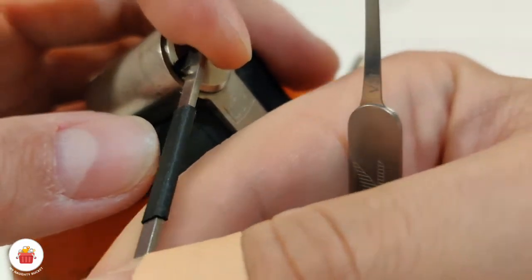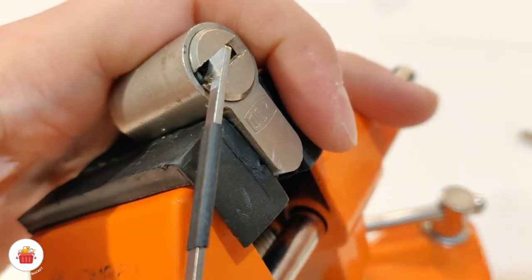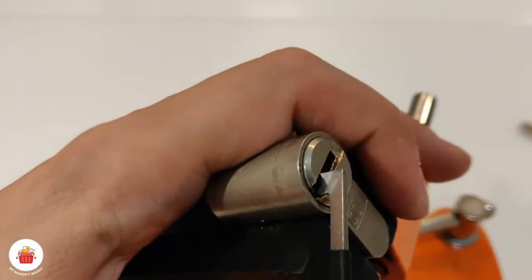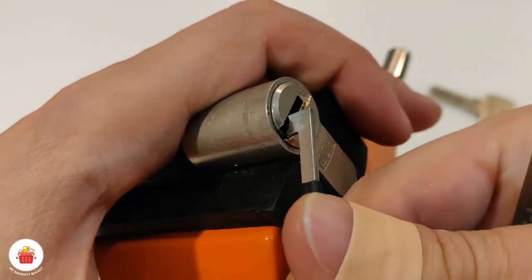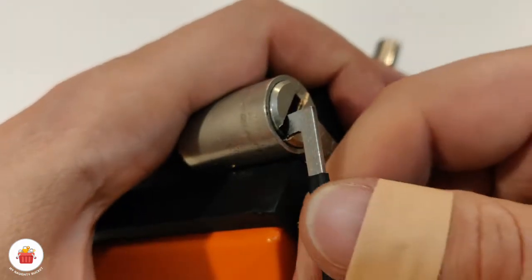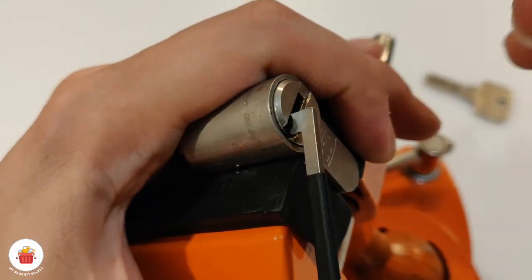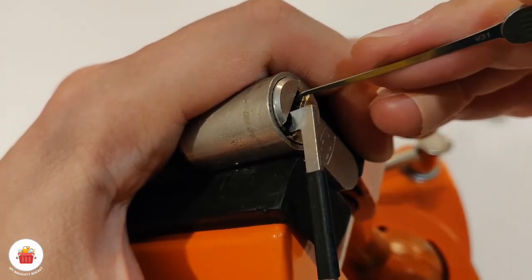So I will try to reproduce and pick this lock. I'm probably going to block the view a bit, but I'll try to do it like this. And yeah, because I'm doing counterclockwise, the first pins from the right side are binding first. So let's start.